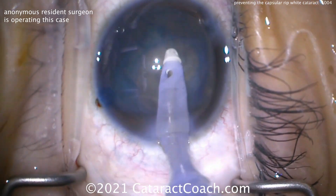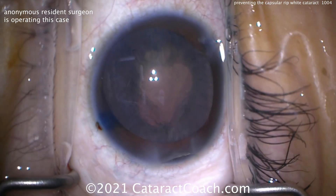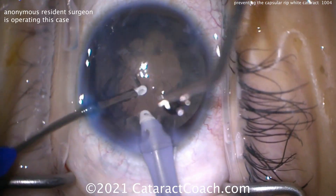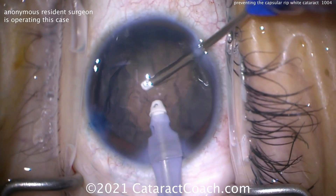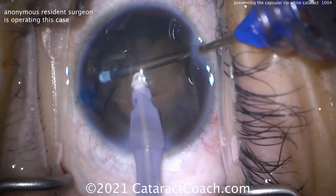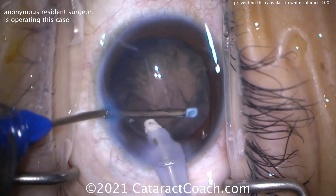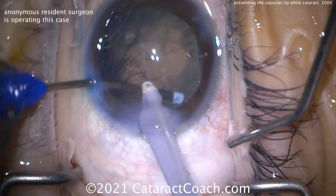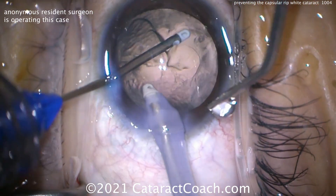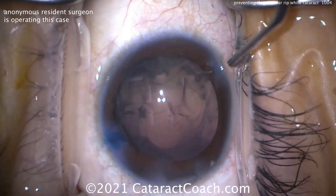Now we can go inside using the IA probe. This lens is soft, not dense. Removing the whole lens with just the IA probe — much better. Cortex removal coming up. We can do a bimanual approach, which is helpful because it's a small rhexis. This is not going to be the final rhexis — we want to clean up as much of the lens cortex as we can. A bimanual approach with the transformer IA handpiece is cleaning this up pretty nicely.